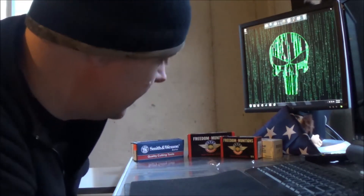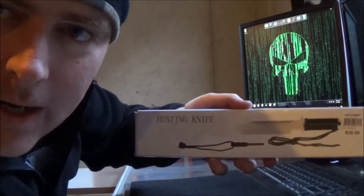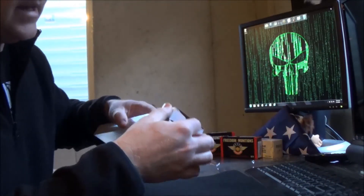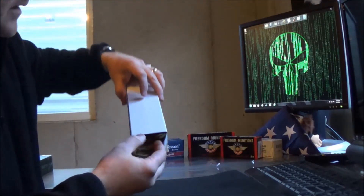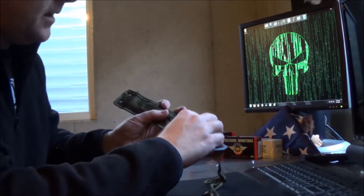If I hit 250 subs — and it looks like I'm hitting 250 subs if I'm making this video — I'm gonna throw in an extra knife. Let's take a look at it, I'll do a little unboxing. This is something I picked up at Big Five a while back. I'm always at Big Five picking up knives and stuff.